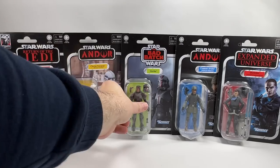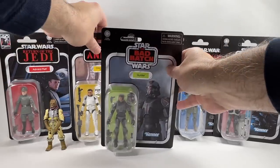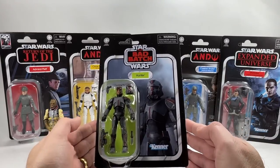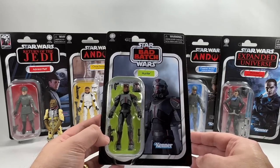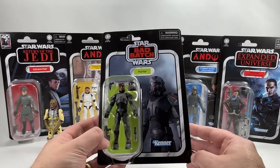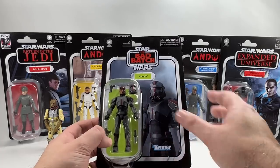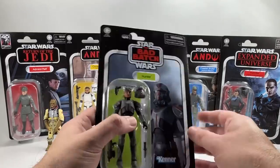We now have Hunter from the Bad Batch — this is VC268 and the first figure we've had from the actual Bad Batch crew. It has quite an animated style; you can see his really thin waist, but it does look like a really good figure. This one actually came two-packed in the case assortment, and my son already has the other one.